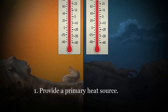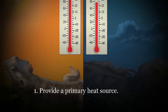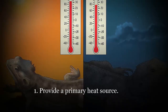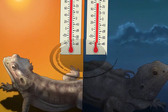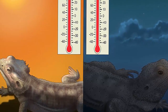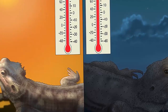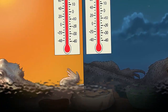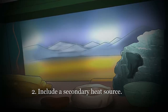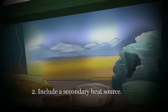Include a secondary heat source. Beardies like a temperature gradient in their habitat, allowing them to move between warmer and cooler spaces. The secondary heat source provides a spot where they can bask. This area should cover about 25–30 percent of the total enclosure surface, with a temperature of about 95–100°F (35–38°C). You can use a special basking light or opt for a simple 30–75 watt incandescent bulb in a ceramic base. The source should be securely mounted where the animal cannot touch it. Never use hot rocks as a heat source. Baby bearded dragons in a smaller cage space will need a lower wattage, otherwise the enclosure may become too hot. Temperatures above 110°F (43°C) are not recommended.